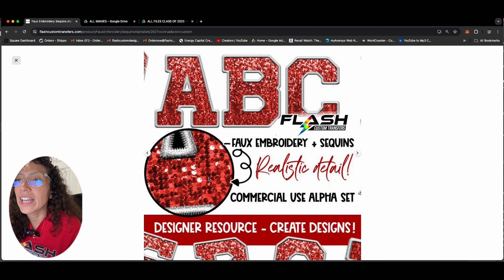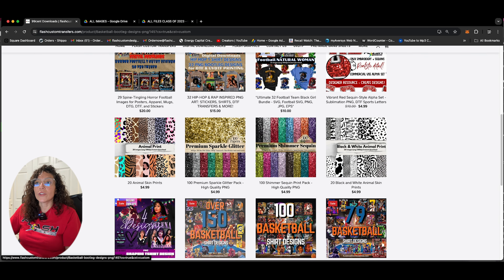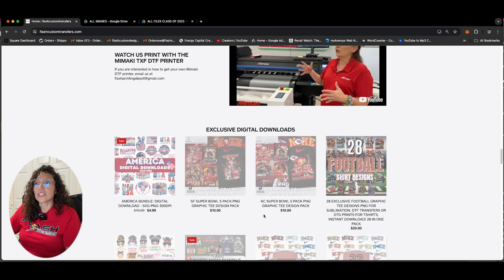So let's see what else we have. We have glitter, animal print, black and white, embroidery red. So you can make embroidered words that give you that embroidery effect — it looks so realistic. Again, these are all digital downloads, these are not a physical item. We have basketball down here, football.